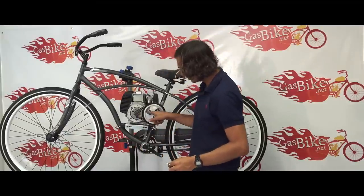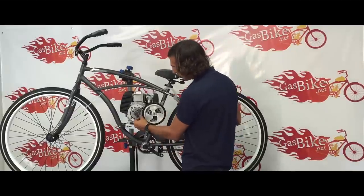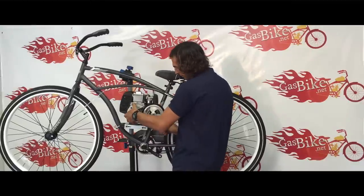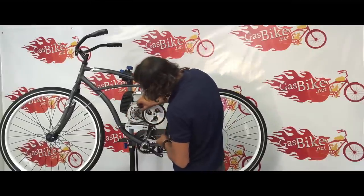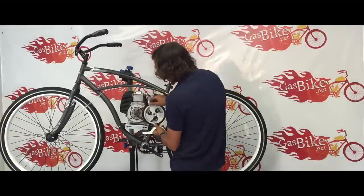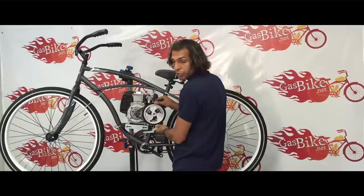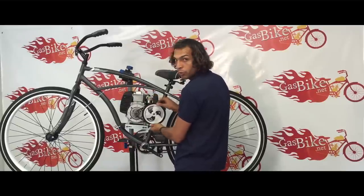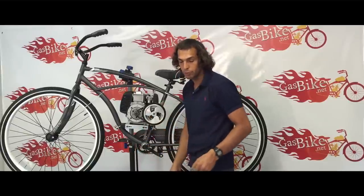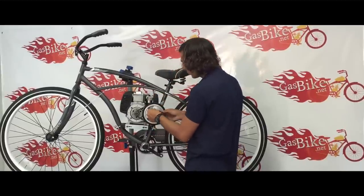Now that these four bolts are hand tight, I'm going to use the tool to properly adjust the tension in the belt. This is a little too loose. You want about a quarter inch of play in the belt — and if you go like this, it should still be easy to move. If you tighten it too much, it won't move as easily, which is going to make your bike a lot harder to roll when you're just trying to walk it. So once you feel a little bit of tension and it seems pretty good, go ahead and start tightening the bolts.